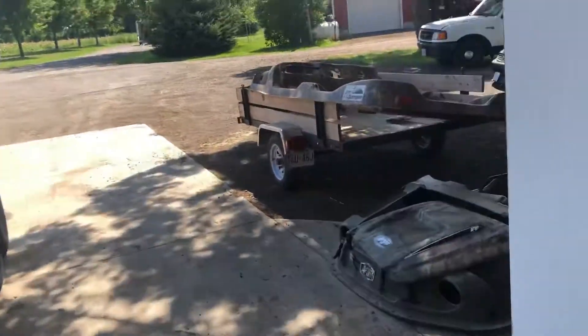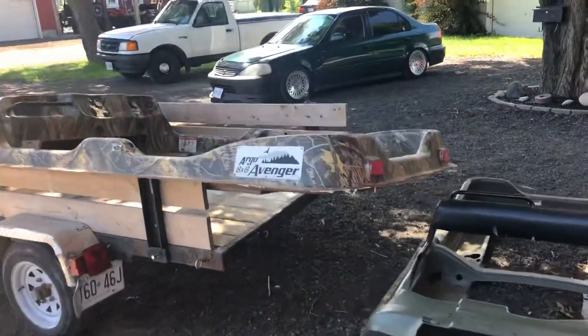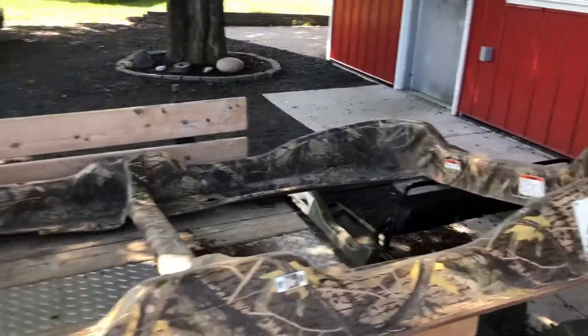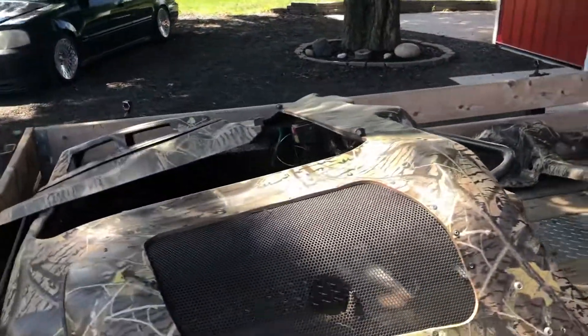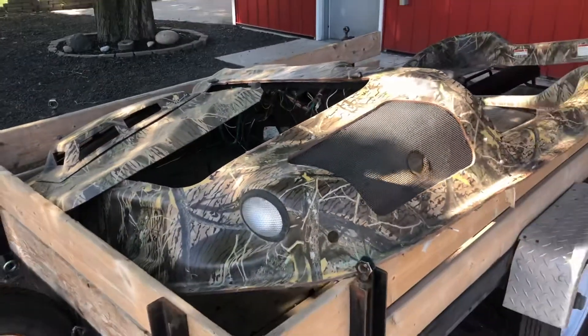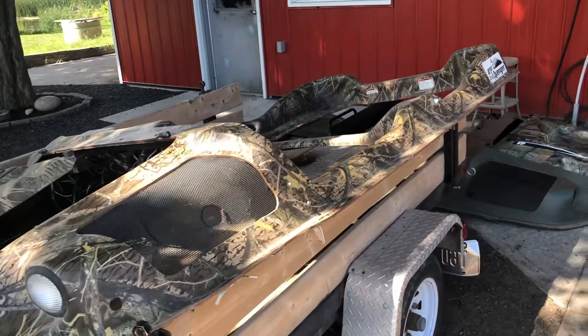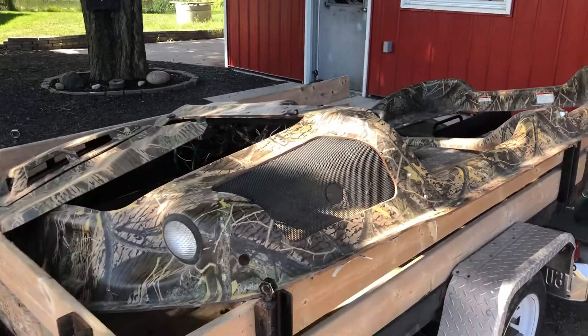So we're going to make this a camo Avenger EFI. Right here is the upper body that we're going to be putting on it — it's probably going to get a new set of handrails. This machine that we're building is going to have a new 30-horse liquid-cooled EFI engine, new to the machine.